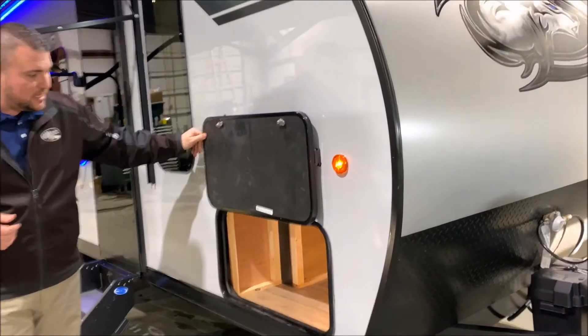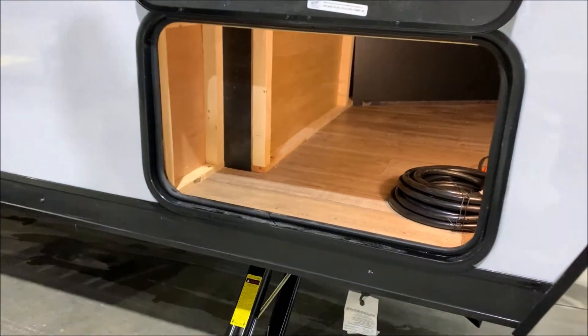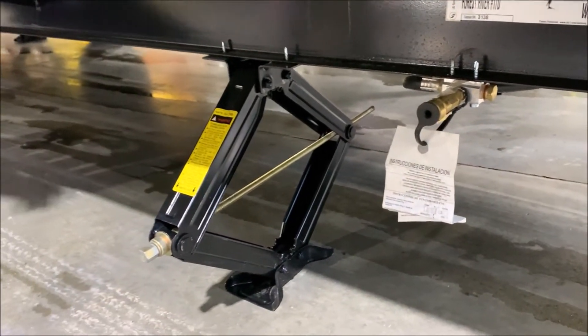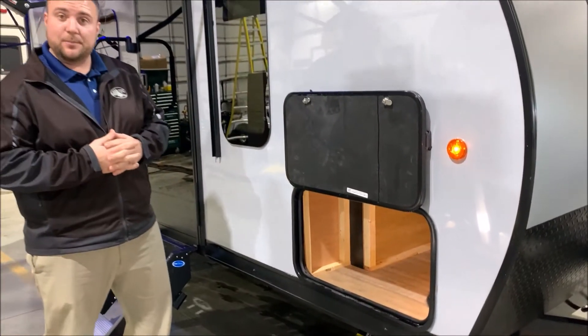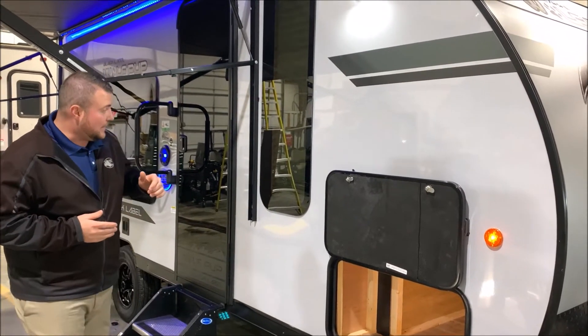So we'll open this up and let you take a look inside. You'll notice the front storage area — the power cord is included. Down below with the white tag hanging off, that is an LP quick disconnect. So if you have a gas grill, you can plug it in right there and use the LP that's on the camper instead of bringing an extra bottle. We also have four stabilizer jacks on the camper, two in the front and two in the back.